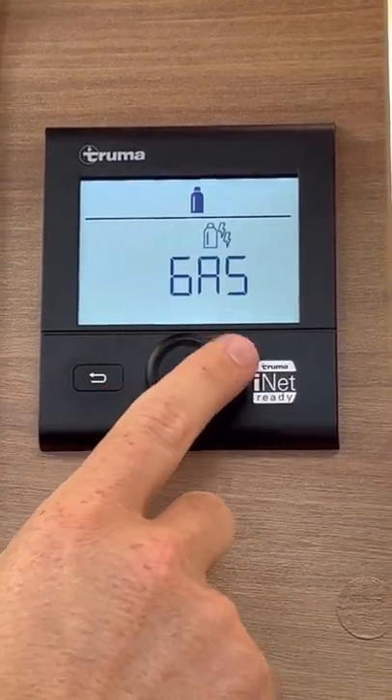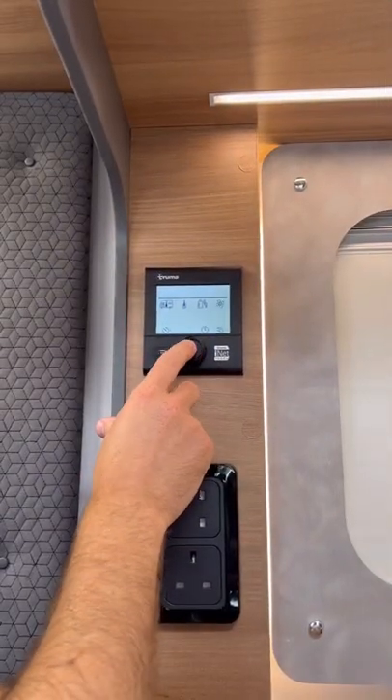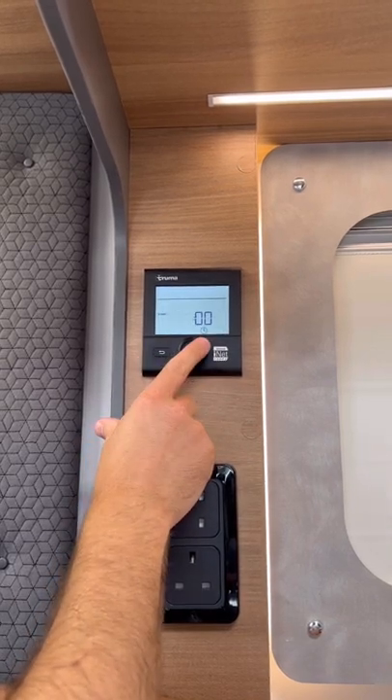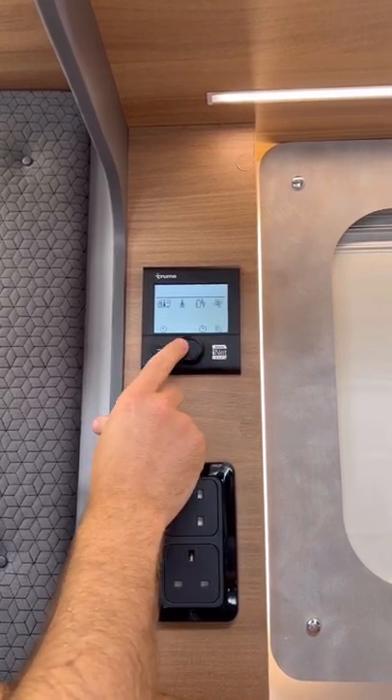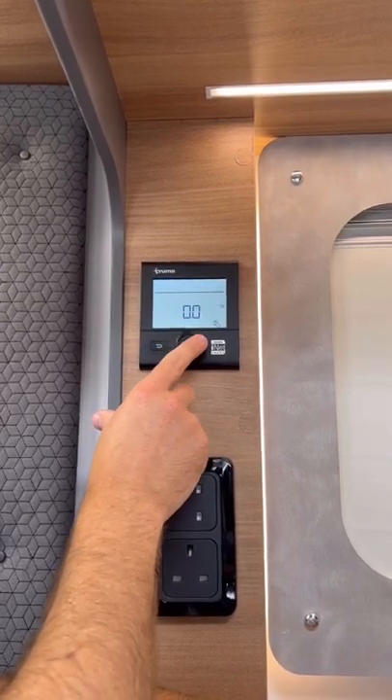Then you've got your fuel selection, whether it's gas, a mixture of both, or electric. If you want the fan on, timer setting, clock setting.